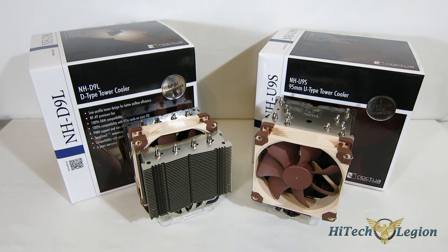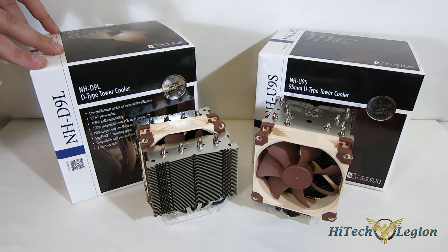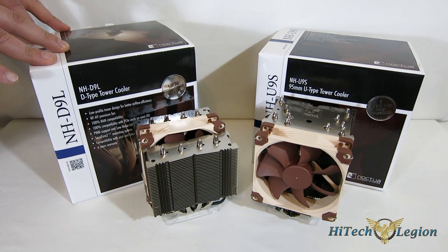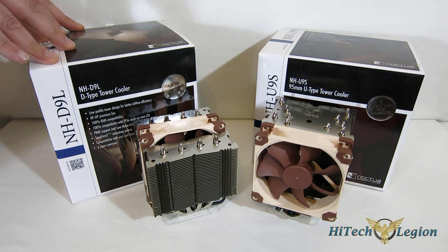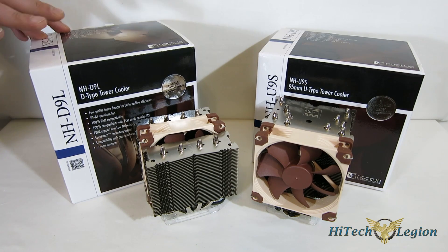First glance at the D9L and the U9S — obviously very similar, but also very different at the same time. Starting with just the packaging, if you were to look at the box, you would think what's inside would pretty much be exactly the same. The exact same feature sets are listed on both boxes: low profile for better compatibility, NFA9 premium fan, award-winning design, 100% RAM compatibility, 100% compatibility with PCIe cards on Mini-ITX, PWM support and low noise adapter, SecuFirm 2 mounting kit, compatibility with past and future sockets, and 6-year warranty.